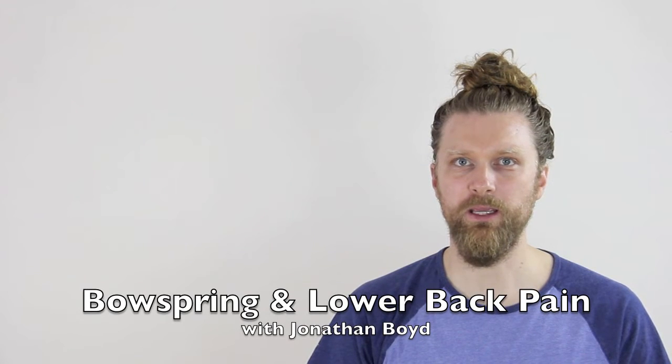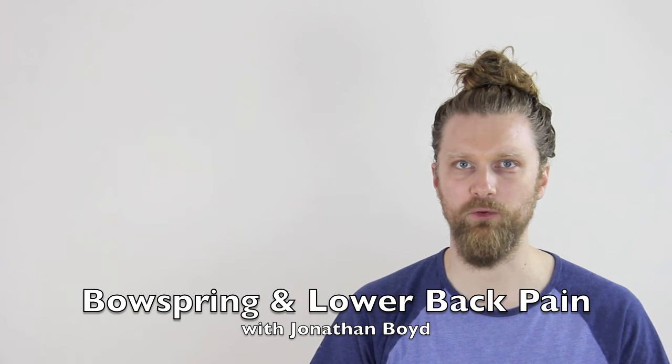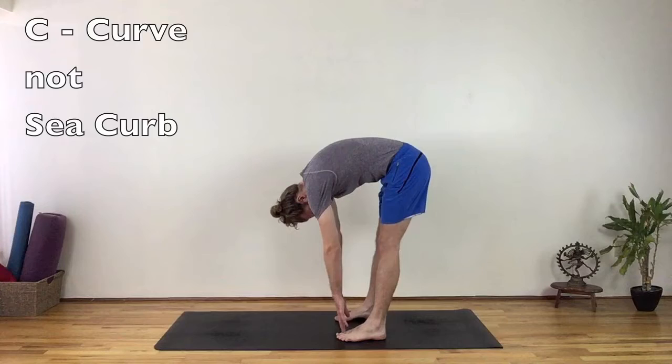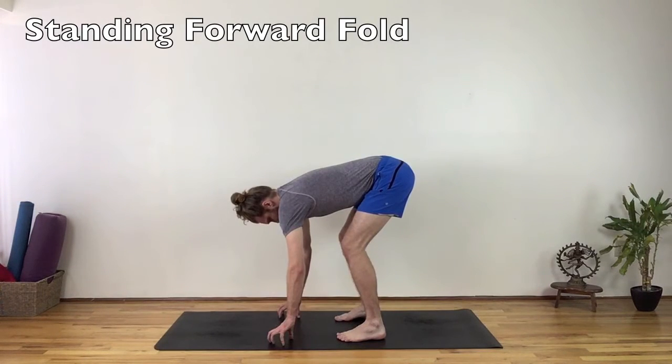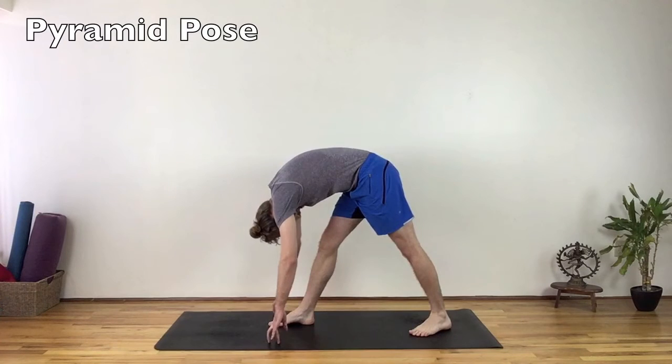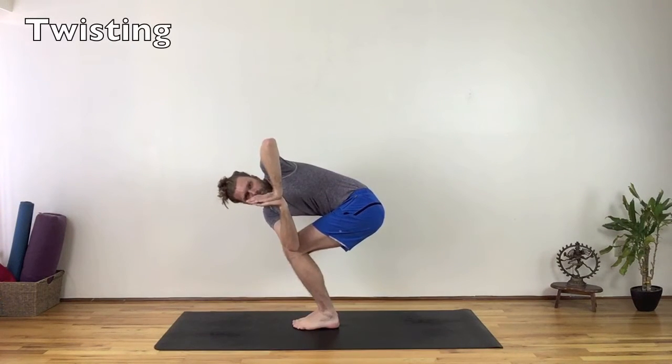Bow spring alignment can immediately alleviate discomfort in the low back caused by a C curve. A C curve is a singular outward curve of the spine. Examples of instant relief can be found in standing forward fold, pyramid pose, or in twisting postures.